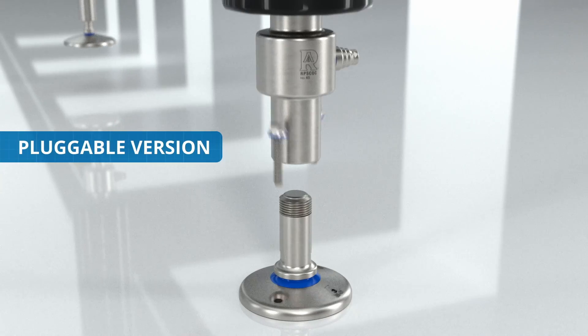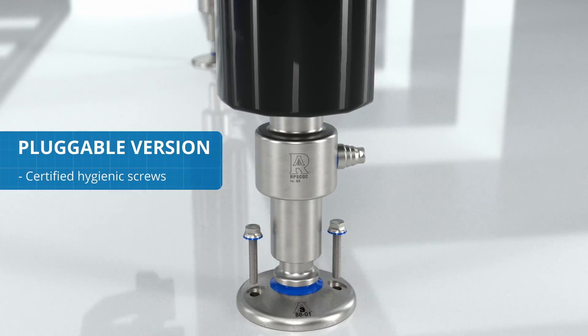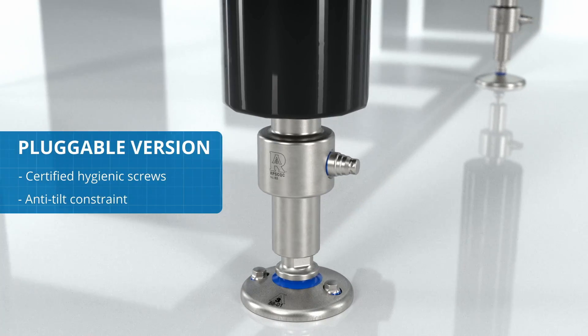The pluggable version of the foot has two holes for fixing to the floor, with two certified hygienic screws, so as to create an anti-tilt constraint.